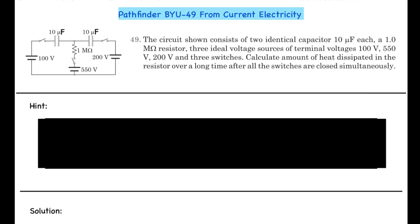The circuit also has a 200 volt source and 3 switches. Calculate the amount of heat dissipated in the resistor over a long time after all the switches are closed simultaneously.